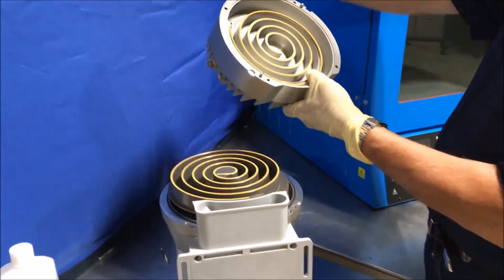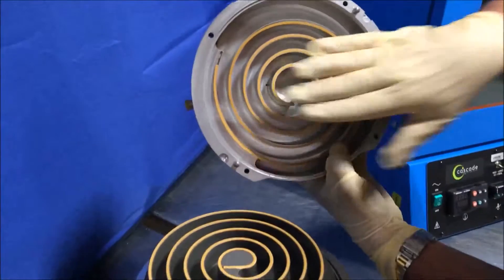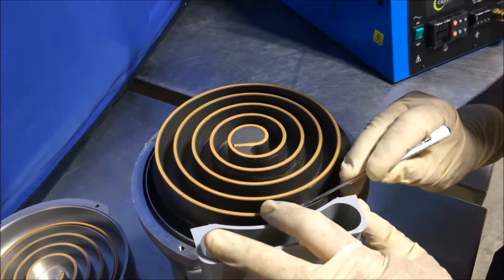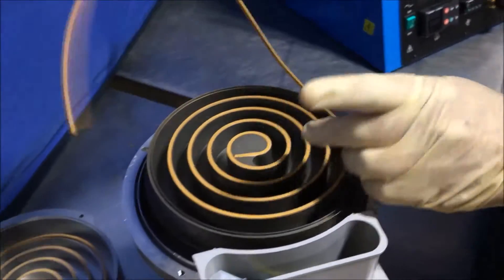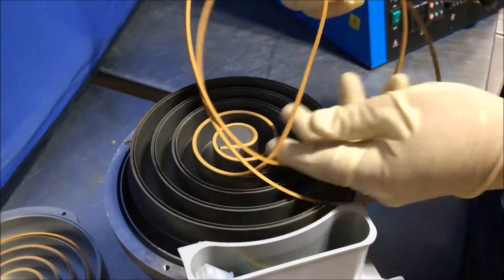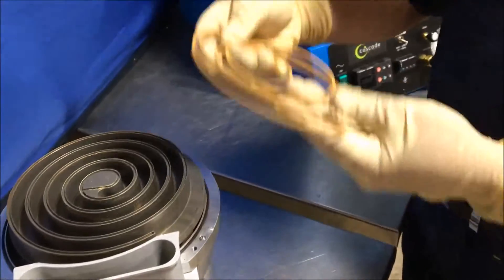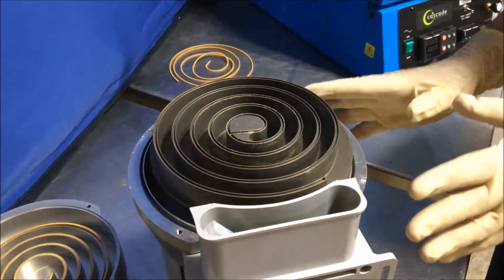Turn it around and there you have the two mating scroll sets and their tip seals. To remove the tip seal, carefully take a small screwdriver and pry up the end of the tip seal and unwind it from the groove that it sits within the scroll set. Set it aside, noting which side the tip seal came from — this is from the side that belongs with the pump.